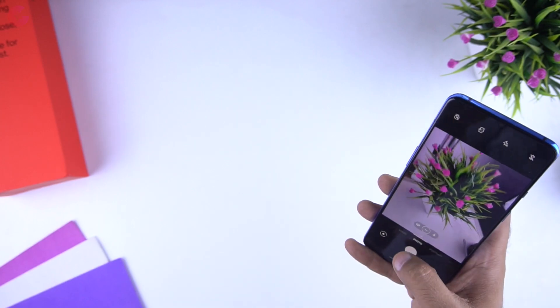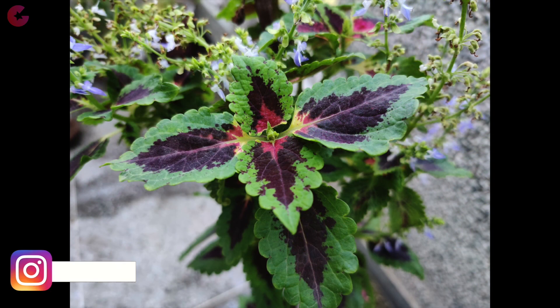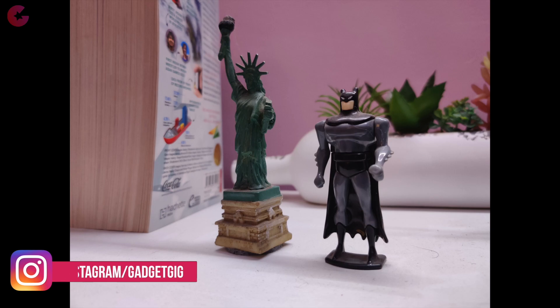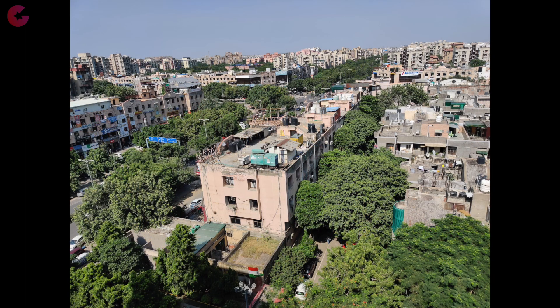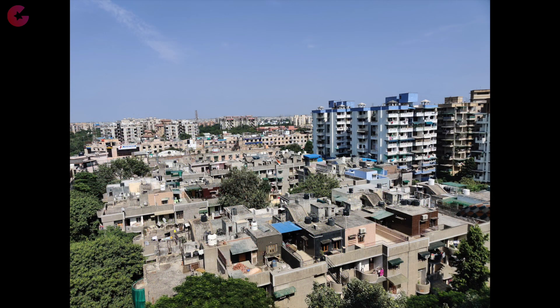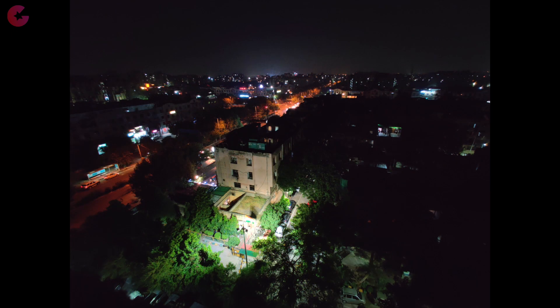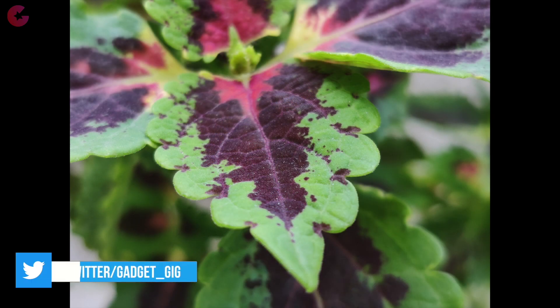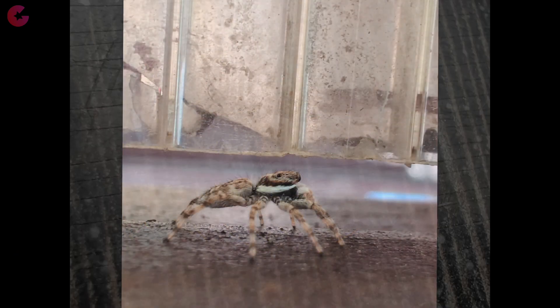Now let me quickly show you the camera performance. These are some pictures I've taken in different lighting conditions. My first impression is that the camera performance is good, but I noticed the colours are sometimes a bit oversaturated and have more contrast. Usually people like this type of output more than natural colours. Here are some pictures taken with the wide-angle lens. You can also click macro photos with the super macro mode, and the output is really good provided there is enough light. And here are a few front camera samples. This is just an overview — I'll be using this phone as my daily driver for a few days and then post a detailed camera review.